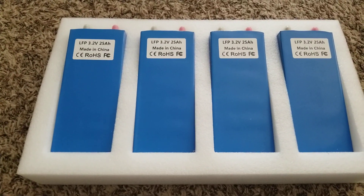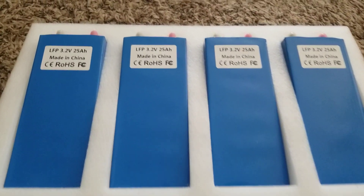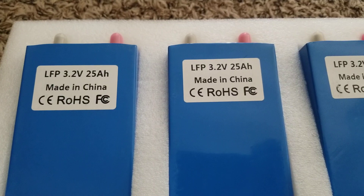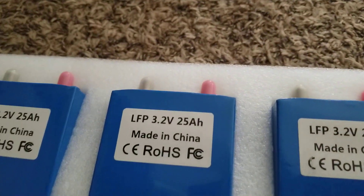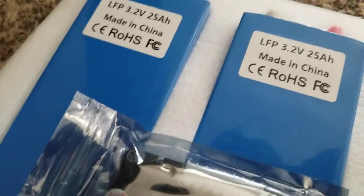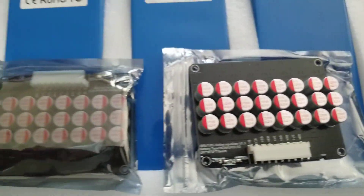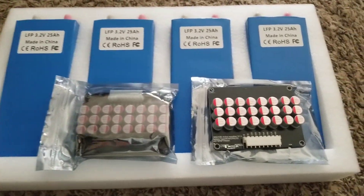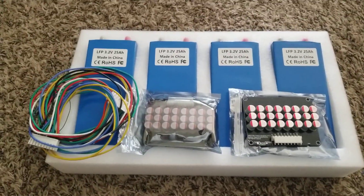What we're gonna do here — I'm gonna show you what I have. These are the Top Band batteries: Top Band 3.2V, 25 amp hours, so lithium iron phosphate. Then I have my active balancers here, and the connectors as well. As you can see, these are active balancers.